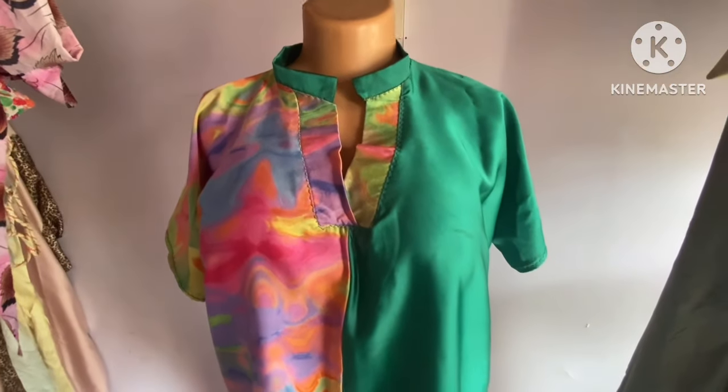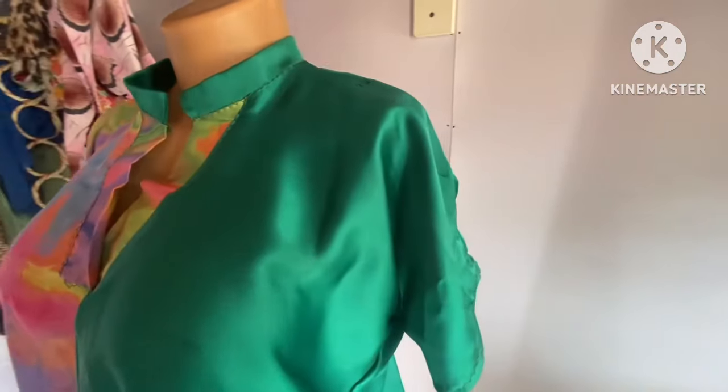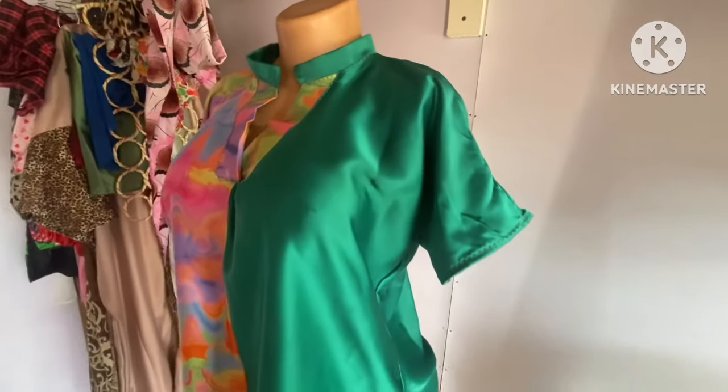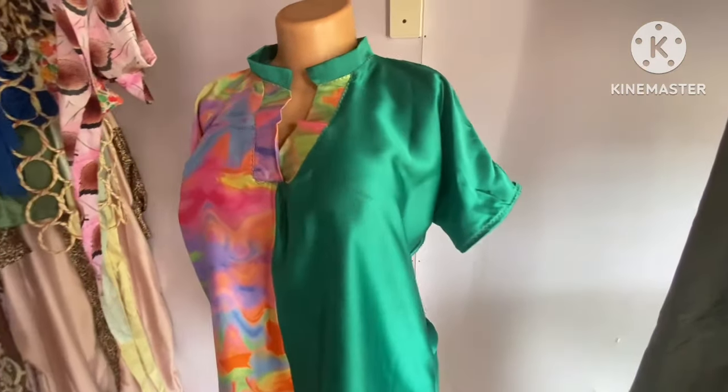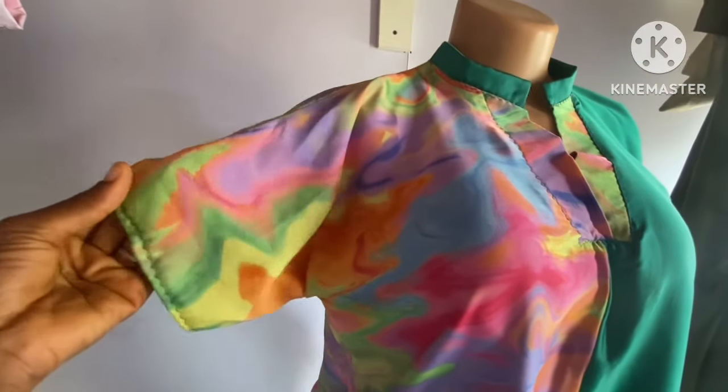If you're cutting this out, remember to use three yards of any fabric of your choice. If you're watching for the first time, subscribe to my channel for more amazing tutorials. For those who have already subscribed, I really appreciate you for always clicking on my videos. See you in my next tutorial — bye!